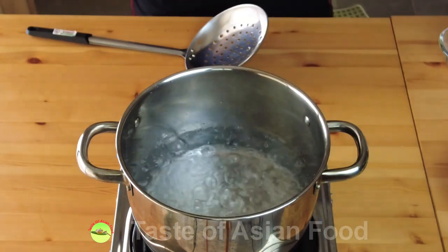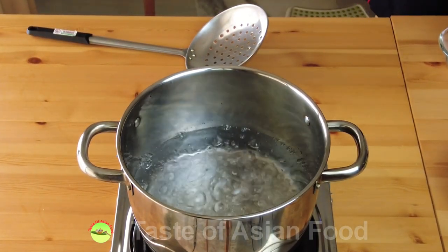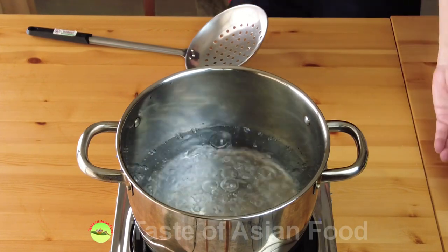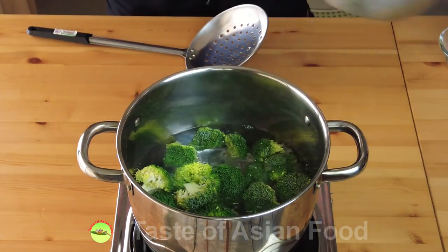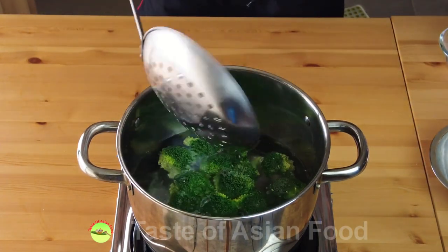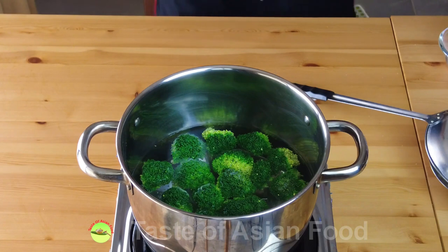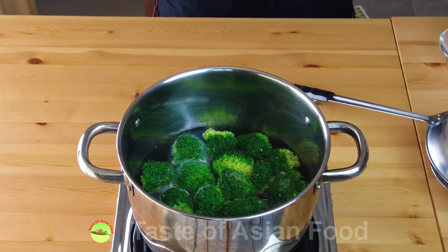Now let's move on to cook the broccoli and the shrimp. Bring a pot of water to a boil and then blanch the broccoli in the hot water for about two minutes. For cooking broccoli, there are two methods you can use. The first method is to stir-fry the broccoli straight away until it's tender.